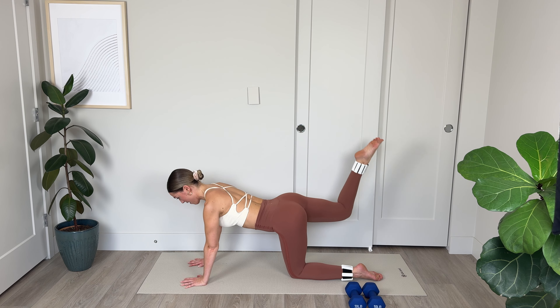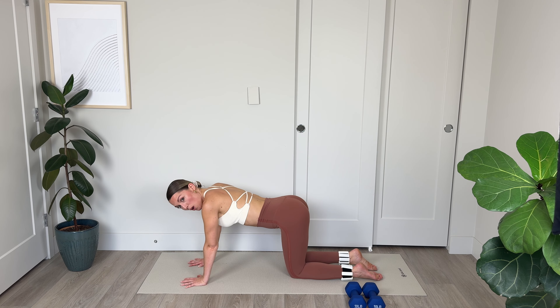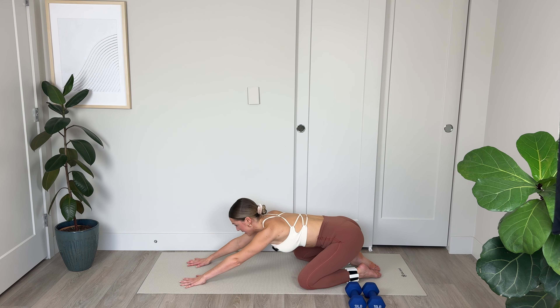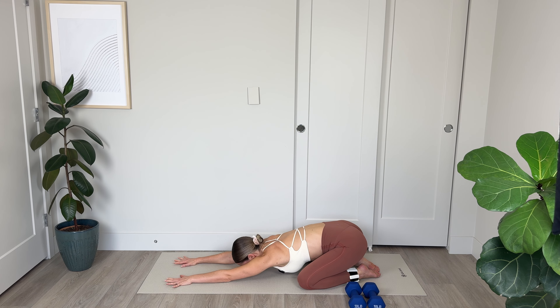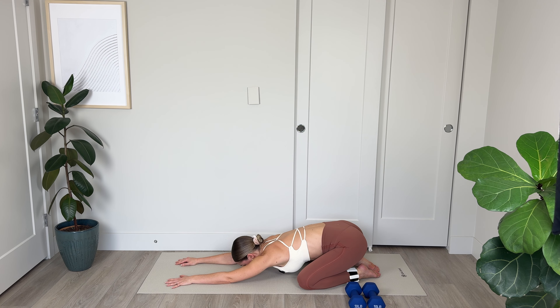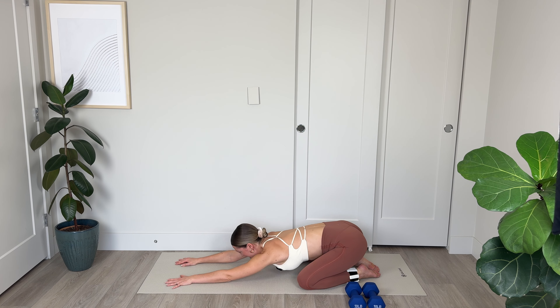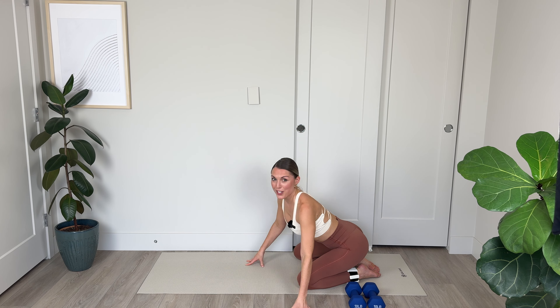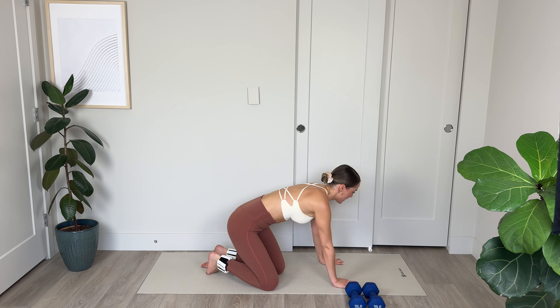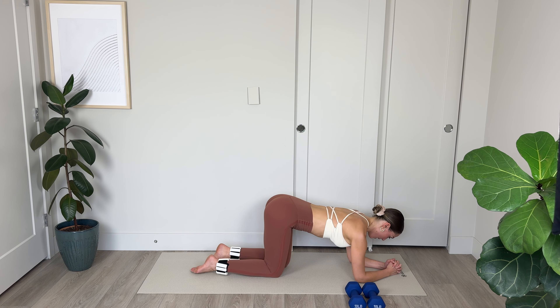Hold it here, bend the knee, lift — just hover the knee above the mat — and lower. Lift and lower. Really square your hips with the floor. Last 10, 9 — squeeze those glutes — 8, I'm really sweating here, keep the shoulders nice and broad. 3, 2, and 1. Hold here and we're going to pulse up quick — pulses for 10, 9, 8, 7, 6, 5, nice broad shoulders, engage the core, 2, and 1. That was tough.